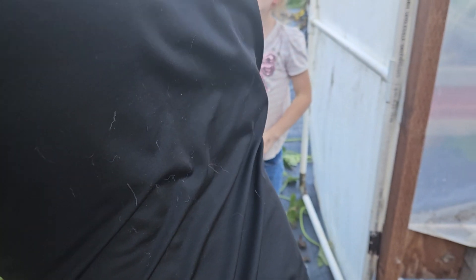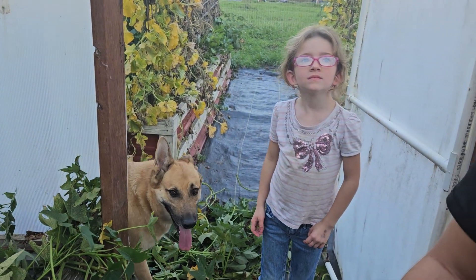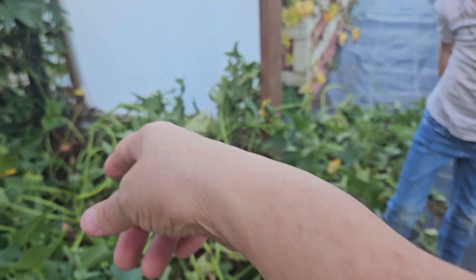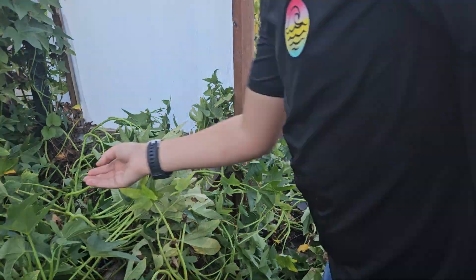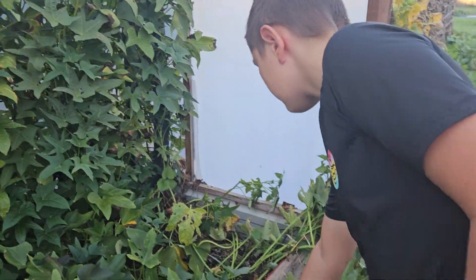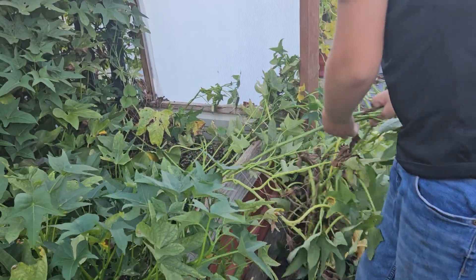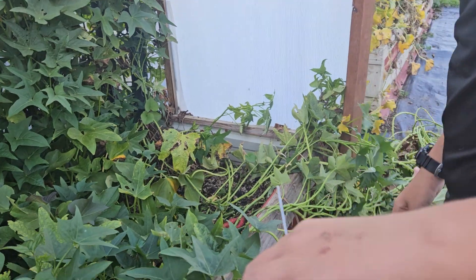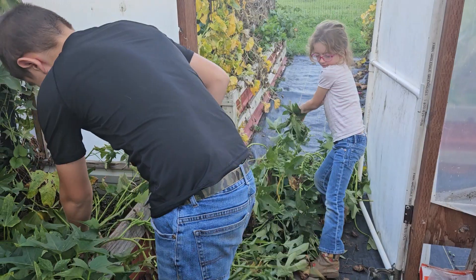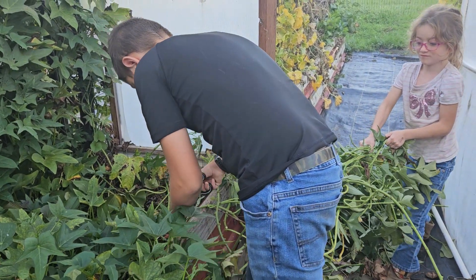Pulling them out of the greenhouse while Christopher is getting them off the bed. Go ahead and get working. Do you need the scissors to cut a little bit? Yes. And look at that girl work. They're both working.